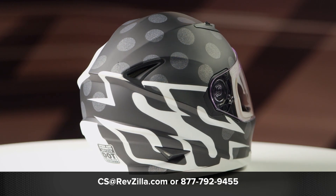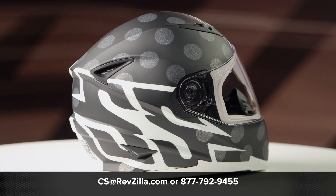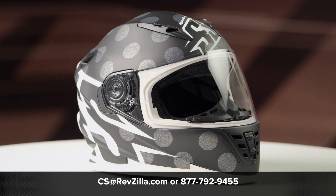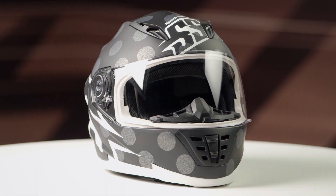If you want to learn more about the Speed and Strength SS1310 helmet, click the info button, head over to RevZilla.com, and when you're there, you can watch the detailed breakdown where we cover the helmet to give you all the facts.